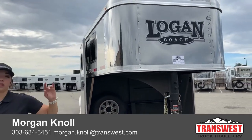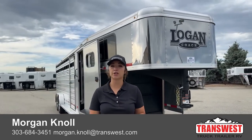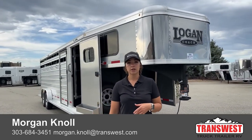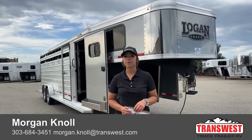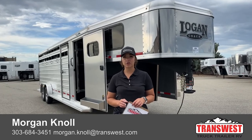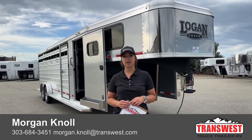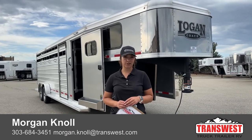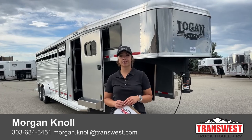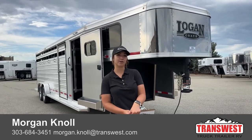If you have questions on this trailer, any other trailers on our lot or website, or you're looking to build something, please don't hesitate to reach out. You can call or text my cell phone at 970-218-5996, shoot me an email at morgan.knoll@transwest.com, or call my desk phone at 303-684-3451. I look forward to hearing from you, look forward to doing business, and I hope you have a great day.